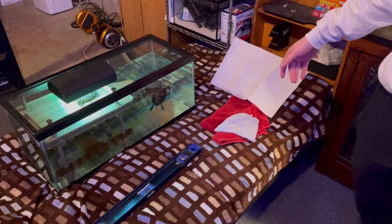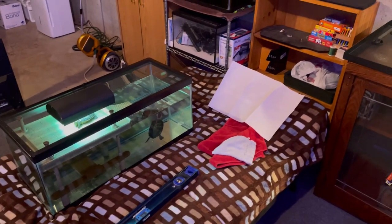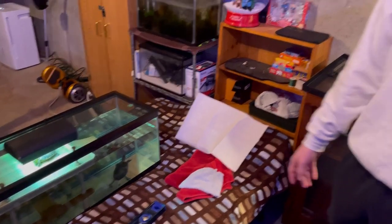Right now I have my turtles over in this other tank. I'm going to put a filter and a heater in there so that it's like their regular home for now. We'll be back to you on Sunday.